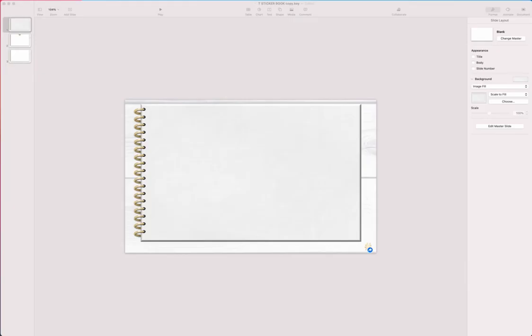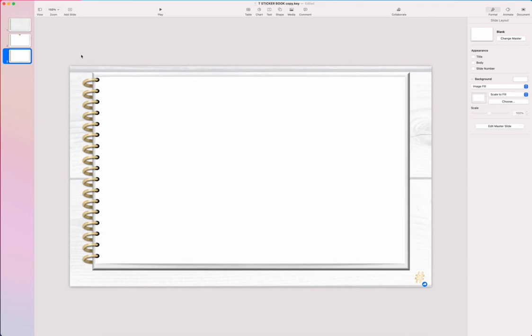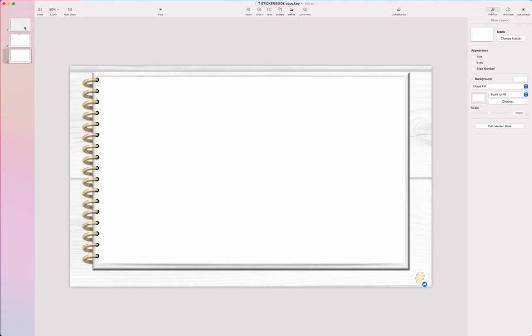Now that my stickers are taken care of, I'm going to work on my sticker book. This is a simple sticker book I created inside Keynote — actually I created it in PowerPoint and then opened it in Keynote. It's a simple three-page design. These rings I got from Etsy. I have another video where I show you how to create a simple digital planner, and I'll link that if you want to see how I created this.